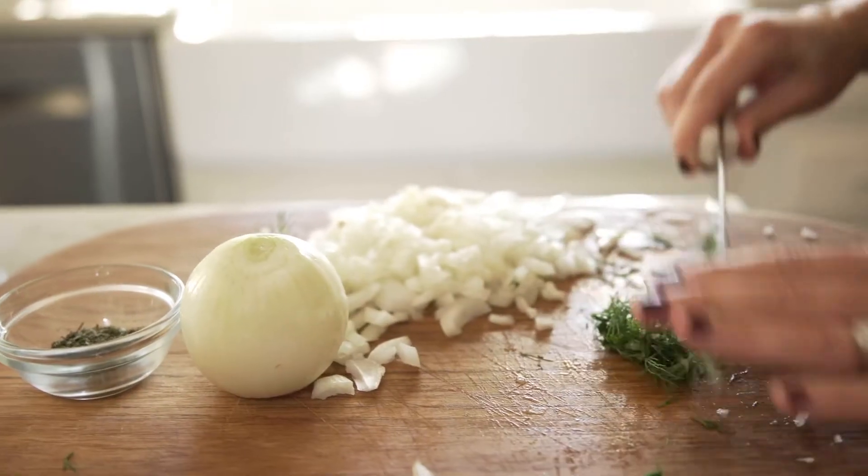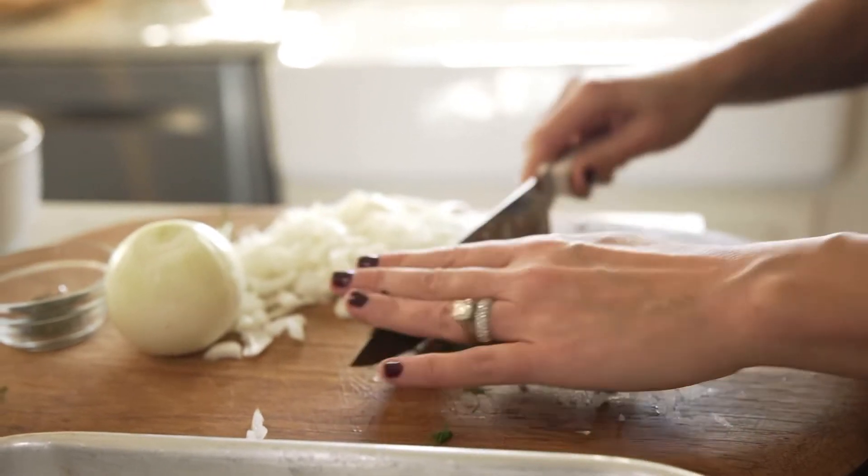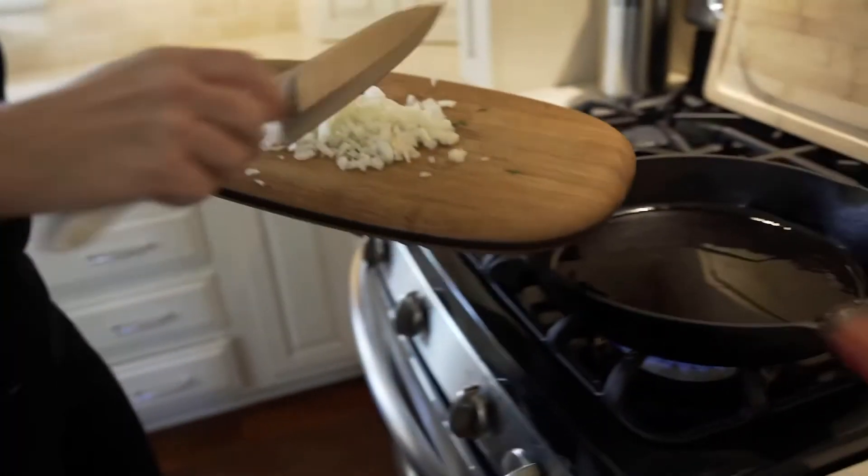It's a filo-dough pie filled with spinach, onions, feta cheese, ricotta, eggs, salt and pepper, and a lot of yummy herbs. So let's get started.